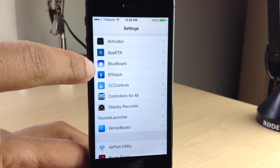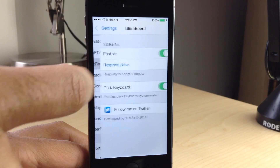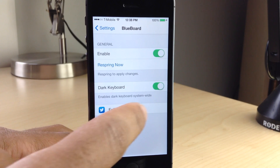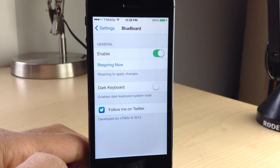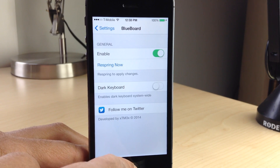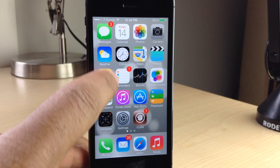Blueboard is a jailbreak tweak that allows you to have a blue keyboard on iOS, and that's pretty much it. It's a pretty simple jailbreak tweak. Now there are some options here: there's a kill switch, and there's a dark keyboard mode that I'll show you a little bit later. But let me just show you the normal blue board mode here.